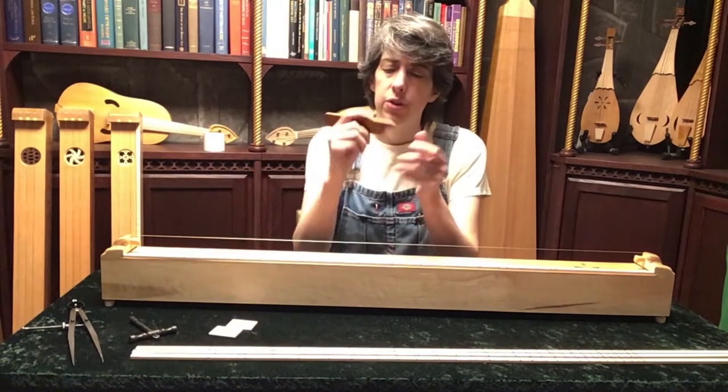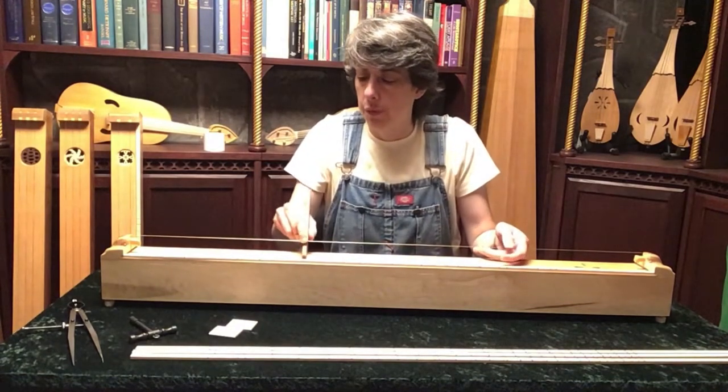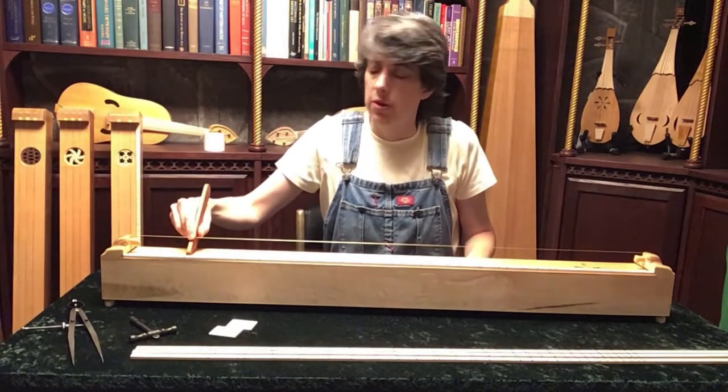This is a little handheld bridge. You hold it like you would a pencil, and you can move a little bit more smoothly and quickly between notes that way.